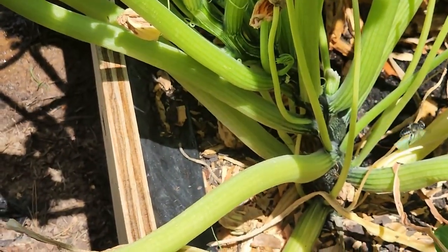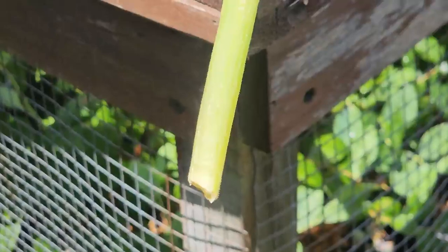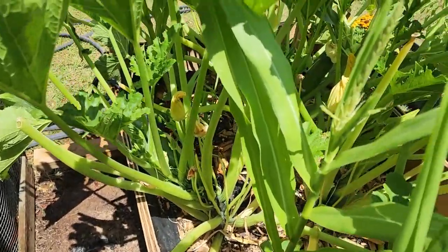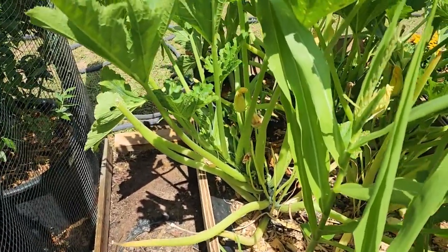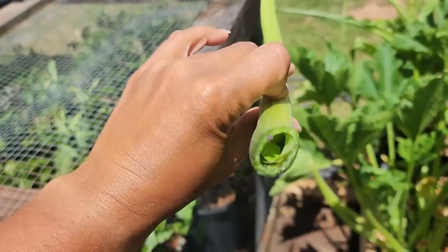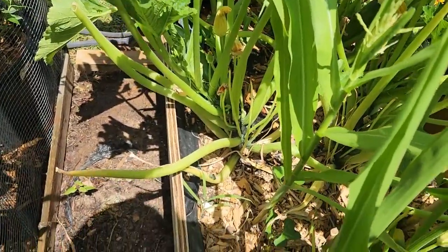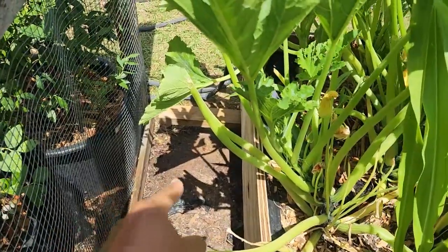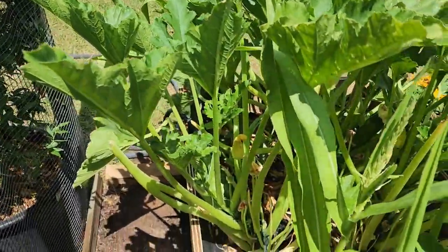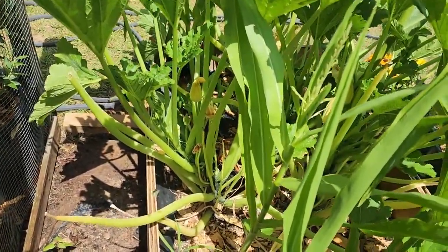There's a bug hovering around right now and I'm not sure what it is. It went inside one of the stocks that I just cut off — I cut it off because I thought it was some type of pest going up in there. It has been creating a leaf cocoon inside one of the stocks of my zucchini that I chopped off. Whenever the leaves are going bad, I top off my zucchini like this. Now it's flying around confused.